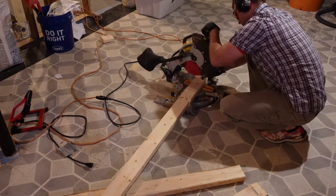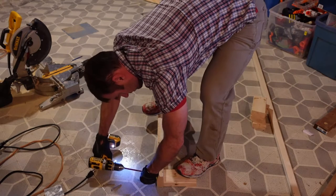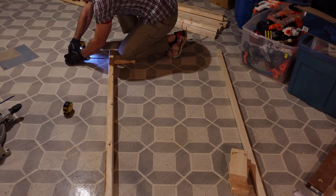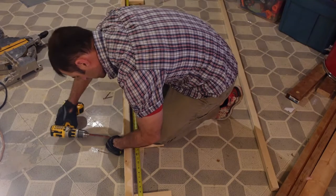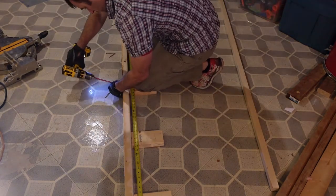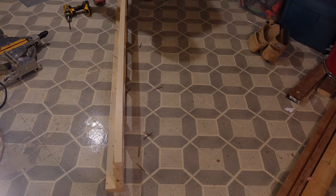The first two-by-four I cut was about seven feet long. Now I'm cutting six of the seven-inch two-by-four ladder rungs, which gives me 16 inches on center spacing. I'm using regular construction screws — nothing special. I'm orienting the ladder rungs sideways to the top plate so the two-by-two can sit on top of them more easily. I'm using two screws per rung.